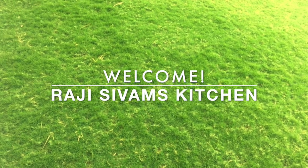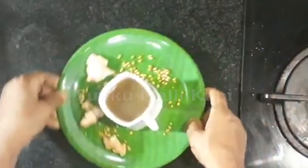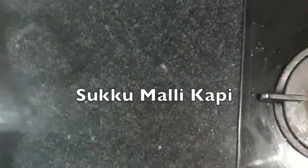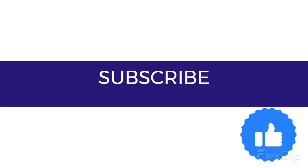Hi Friends! Welcome to Raji Sikam's Kitchen. Now let's get started with Chukumalli Coffee. First, subscribe to the channel and hit the like button.